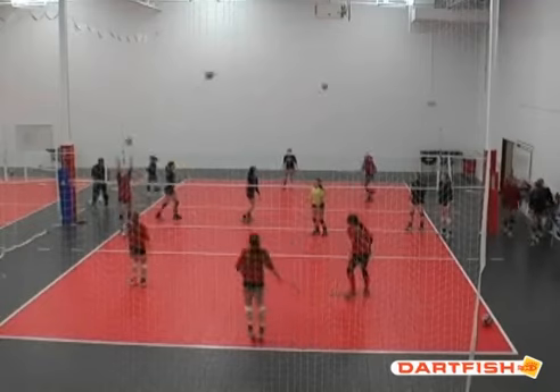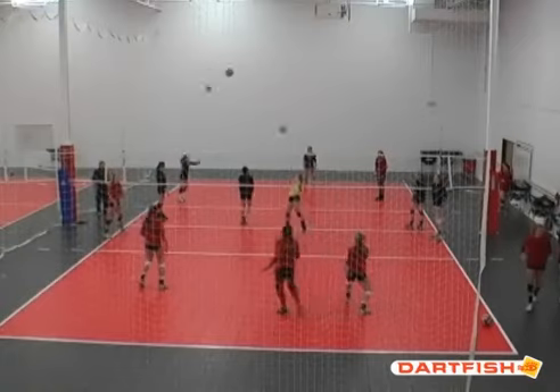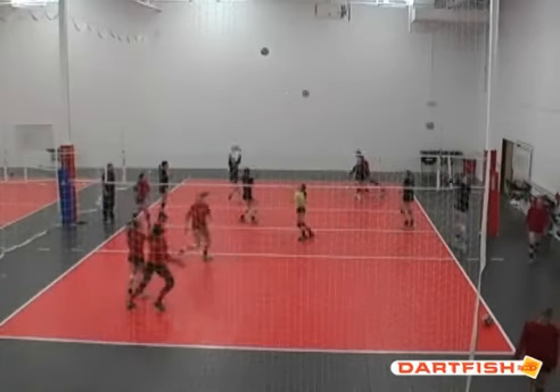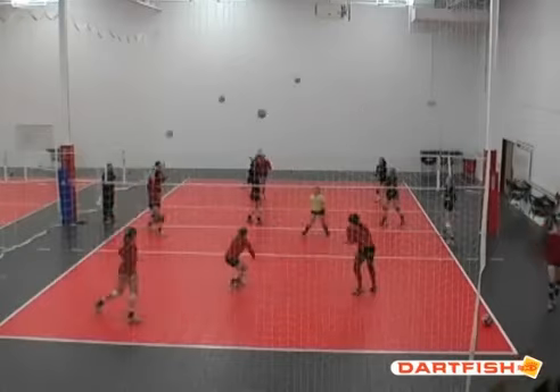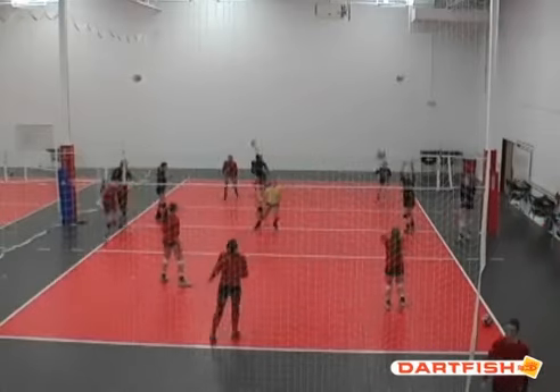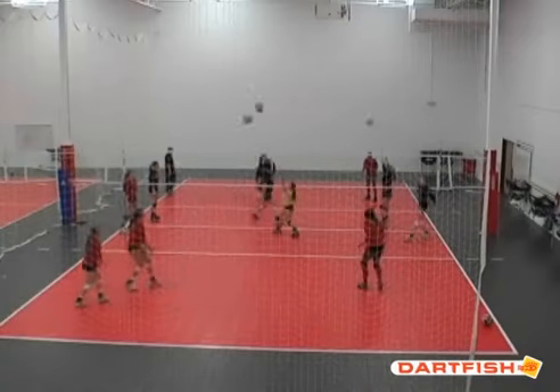But it's still a priority on tempo and accuracy. The last variation will be the setter can set either way — front or back — and then the people who are targets can put the ball back to either the right back or left back target person.